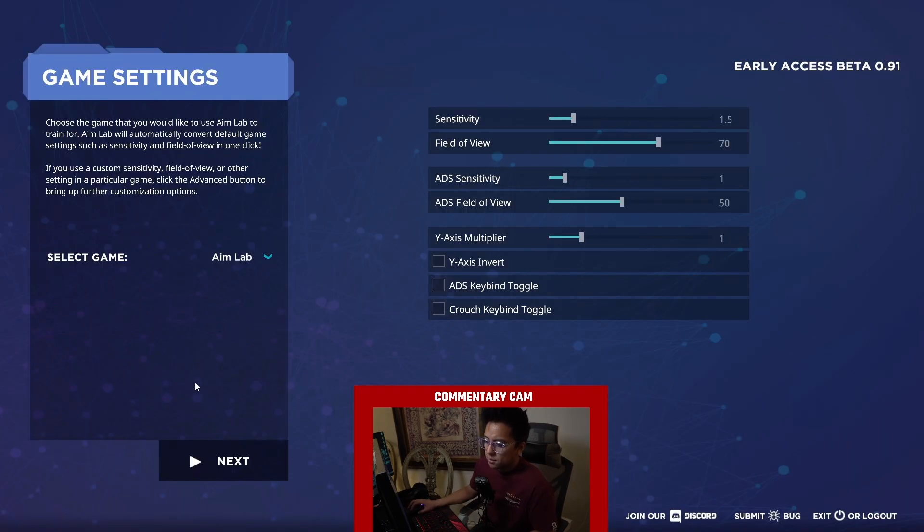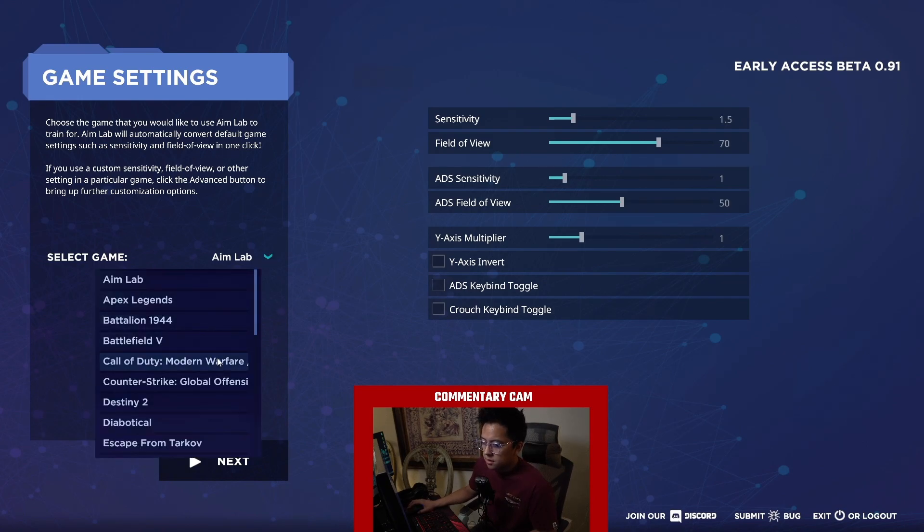When you first fire up Aim Labs, it's going to take you through the setup. The cool thing is there's a sensitivity calculator. Between each game there are different sensitivities, different axes, and different acceleration — all games are built with a different engine and the way your mouse or controller reacts is different with every single game. What's cool here is they have a calculator so no matter what game you play, you can figure out what your sensitivity should be.